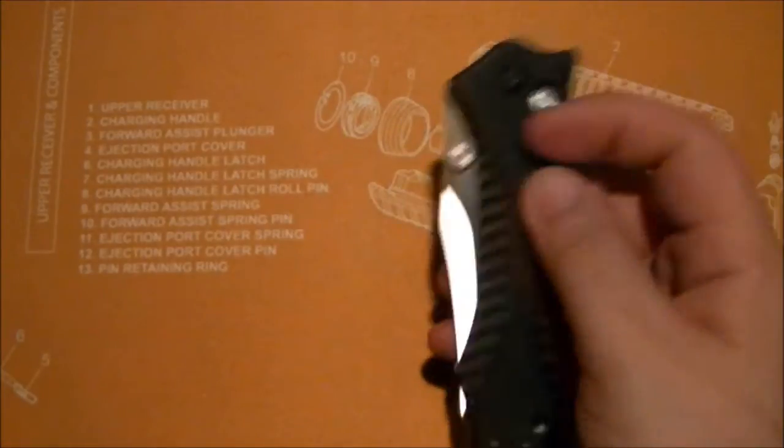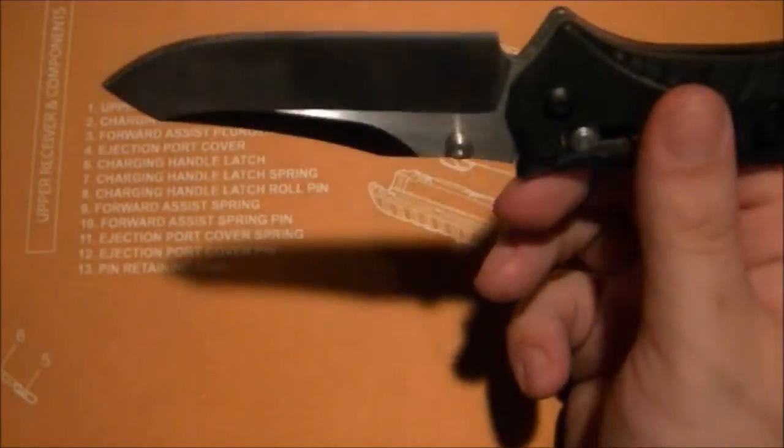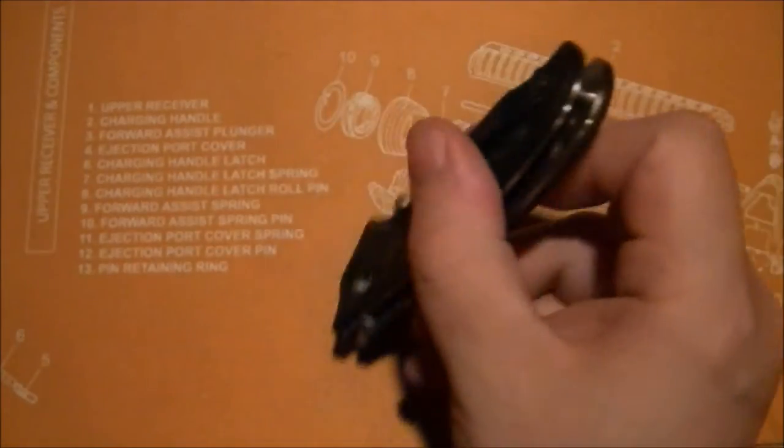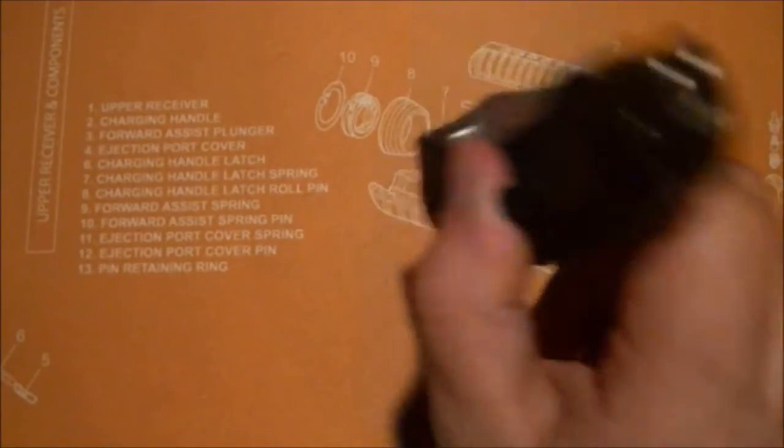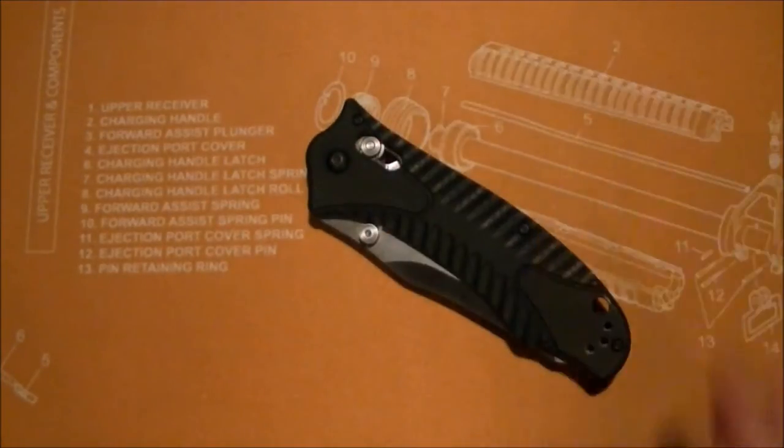The detent on this thing is not that good though. It pops right out — you can shake it out just by shaking it. Carrying it in my pocket, it takes some heavy bouncing to finally get it to pop out, so it's probably fine in practice. But the detent's not the strongest, and I'm not expecting it to be, to be honest.